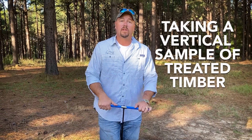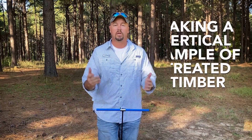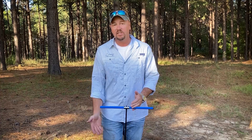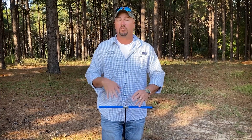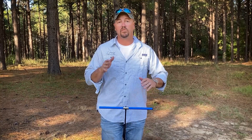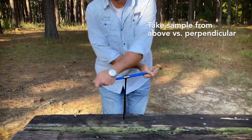We've got some customers that like to take samples from bridge timbers or timbers for the railroad industry in particular, where they're taking samples from these treated timbers and a lot of times they're above these timbers. So unlike taking a sample from a tree where you're standing erect and taking a perpendicular sample into the log, with this we're taking a sample from above.